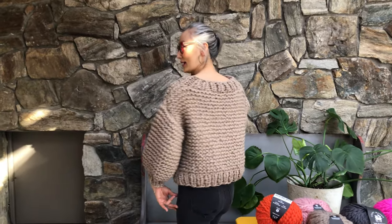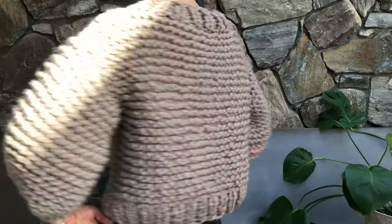What about the back? And the neckline also — if you want it a little bit tighter, you can pick up fewer stitches to make it a little bit tighter. The back is solid, like this.